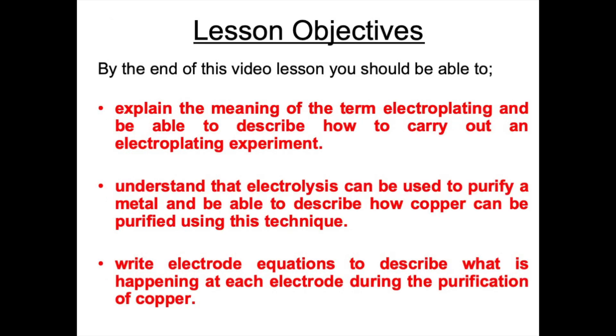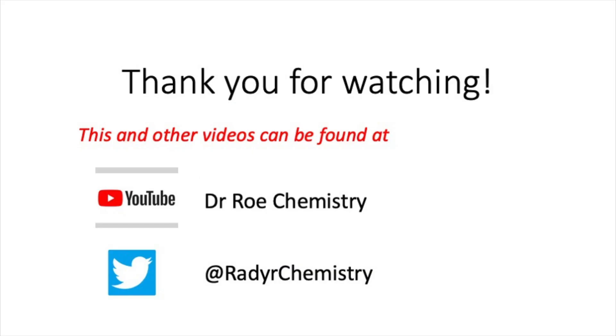That concludes our video lesson. After watching this video you should now be able to explain the meaning of the term electroplating, describe how to carry out an electroplating experiment, understand that electrolysis can be used to purify a metal, describe how copper can be purified using this technique, and write electrode equations to describe what is happening at each electrode during the purification of copper.